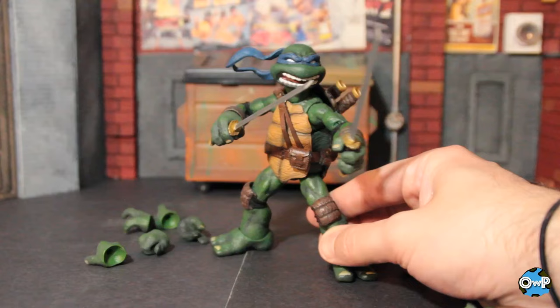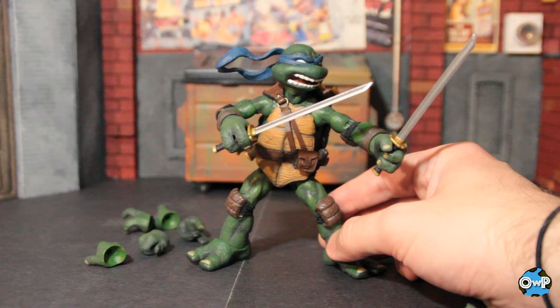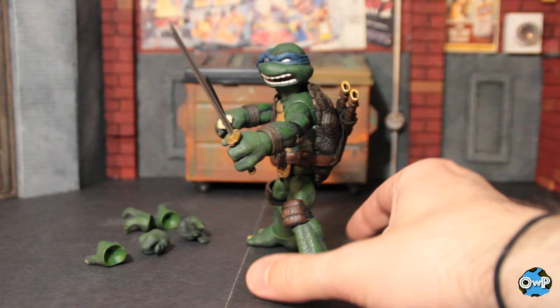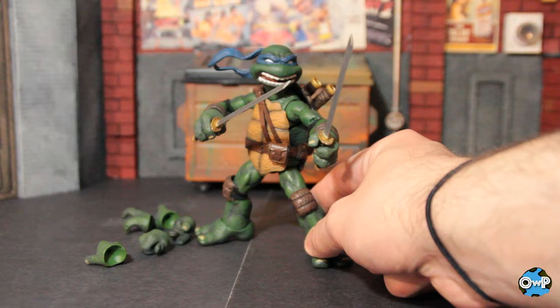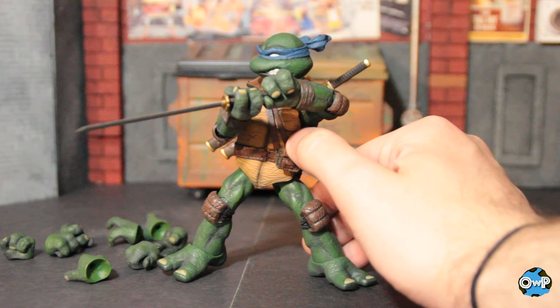Now we've got him with double katanas, sheaths on his back, looking ready to go into battle. The hands pop off real easy — going back to their Dark Knight Returns Batman figure, the hands are a softer, more pliable plastic, almost a little rubbery, so it's easy to pop them on and off the pegs. Same goes for the heads — they pop on and off super easy. I pretty much like everything except the design of putting the sheaths into the back belt thing. If you wanted two hands on the same sword, it is possible, though range in the arms may be a little limited because of the hard shell.